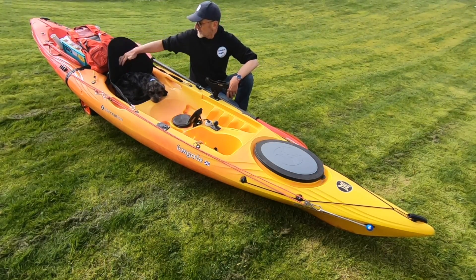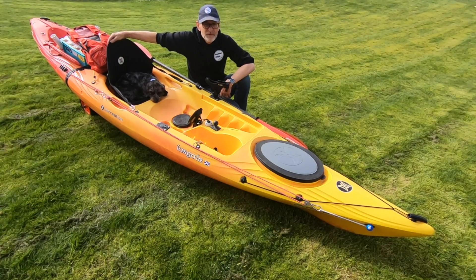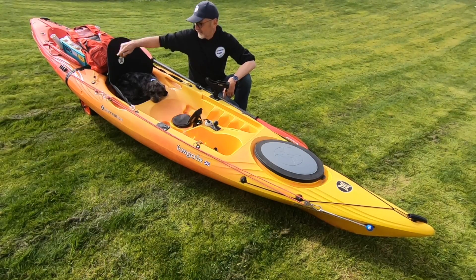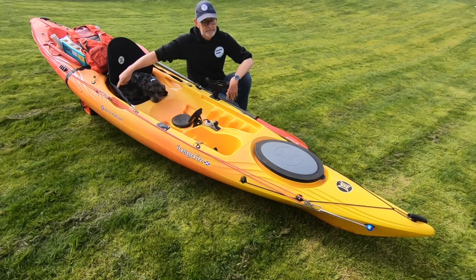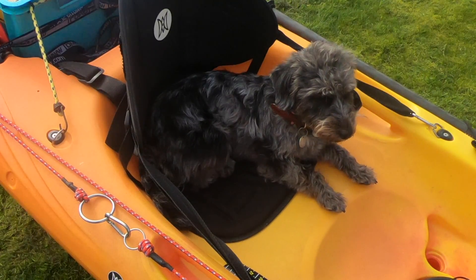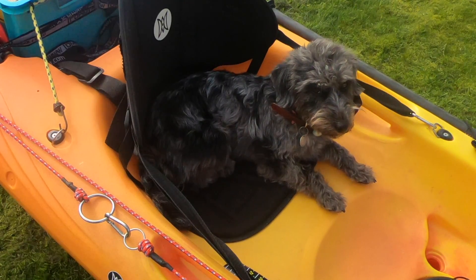Regarding the seat — one of the nice things about this kayak is it comes with a quite high-back seat. Certainly for me, I just prefer to have that back support. After you've been out in the kayak all day, you really appreciate it, and it's pretty adjustable as well with the straps.